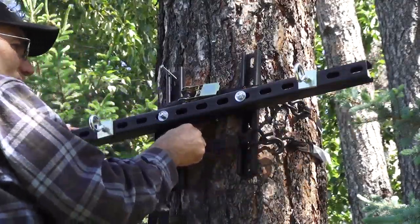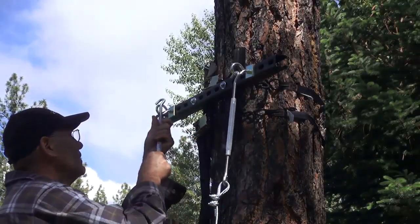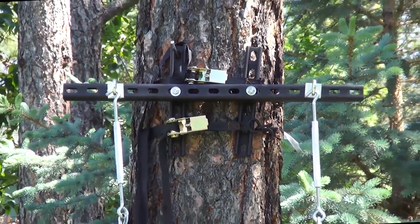When you're happy that it's level and you have it all cinched down tight, go ahead and attach your turnbuckles. Make sure that they're screwed out almost all the way.